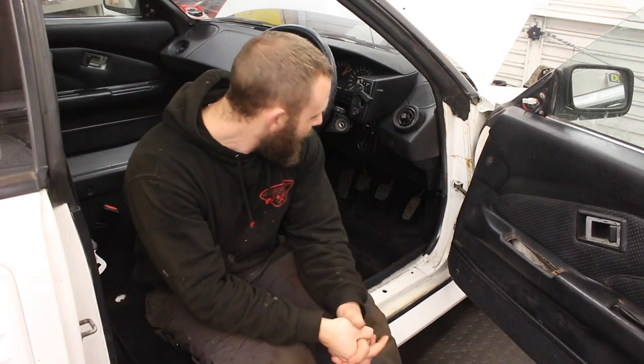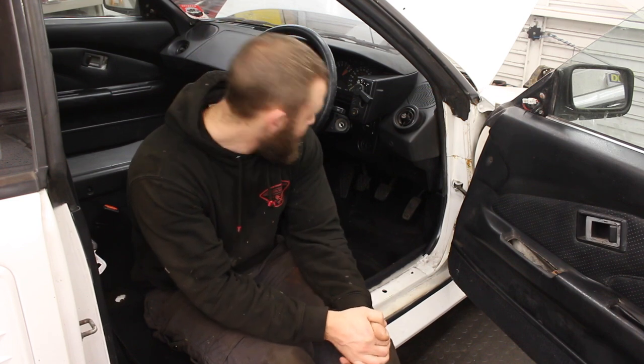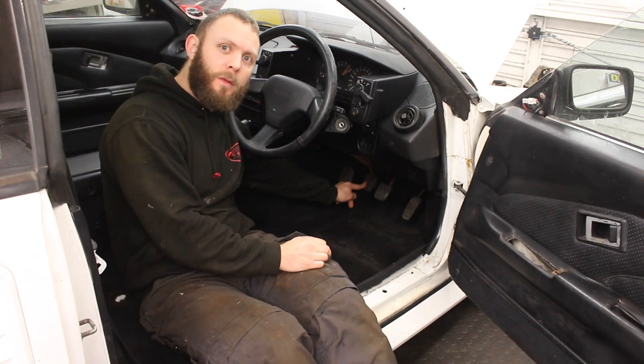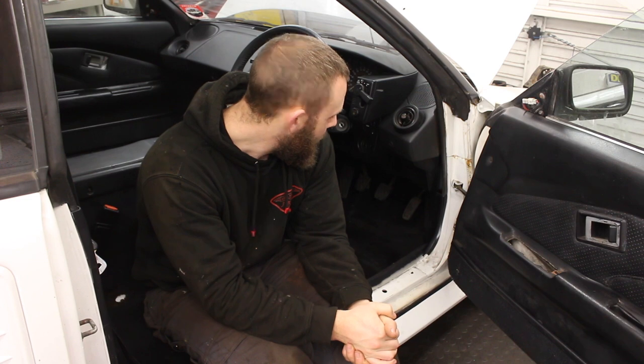First of all, why are we changing brake and clutch fluid? Mainly because, as you may know if you've been watching the series, the car has been outside for 12 long years. The brake pedal is decent but the clutch pedal is a bit stodgy. Also, brake fluid is hygroscopic, which means it absorbs water, which is why there are regular intervals you should adhere to when changing your very often overlooked brake and clutch fluid.